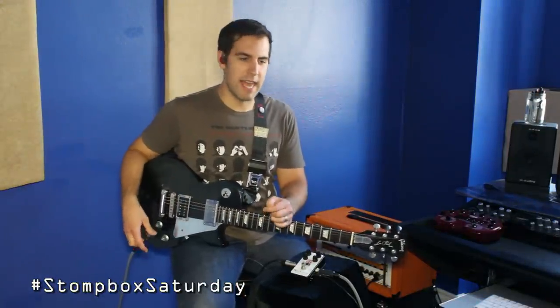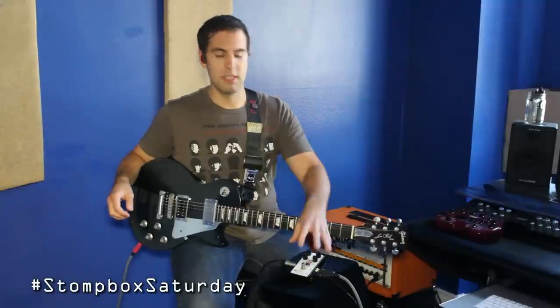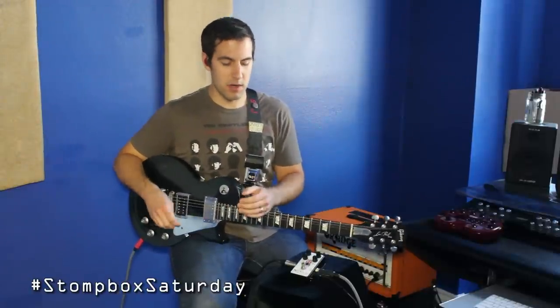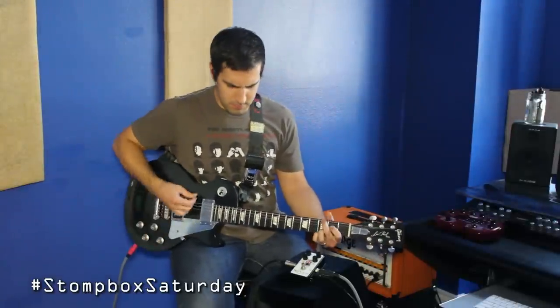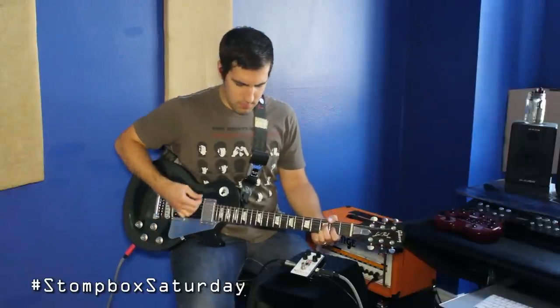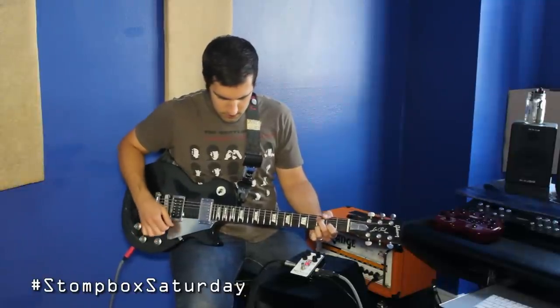You can dial in and out various amounts of low frequencies, and it'll also limit the gain somewhat. At lower drive settings, this pedal definitely gets you into that JTM, Blues Breaker, AC30, crunchy small British combo kind of vibe — sounds really nice. We're going to start with the volume, tone, and voice knobs all straight up at 12 o'clock, and with the gain dialed back to 9 o'clock.